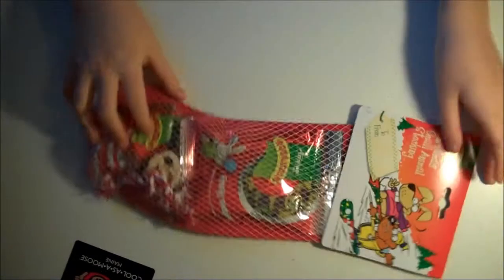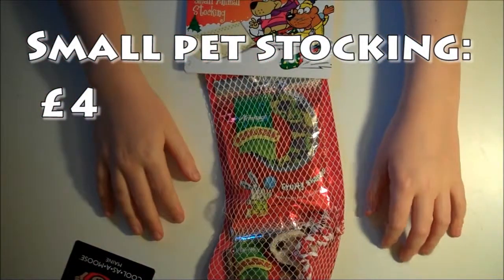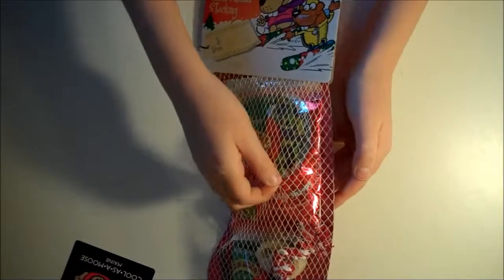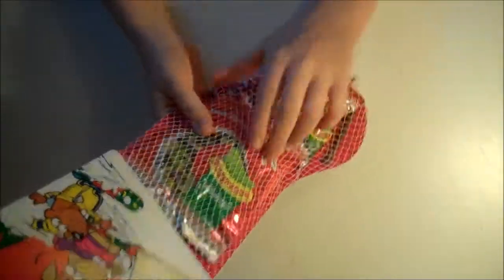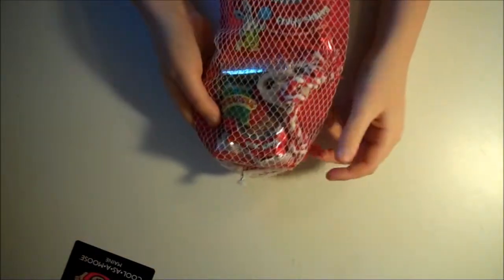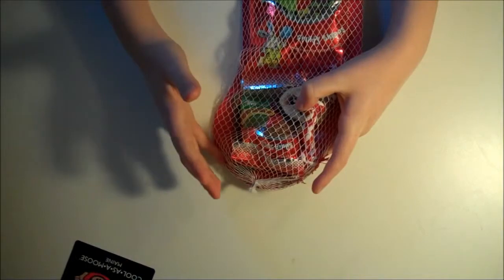Now the next thing I have is a Christmas item — a Christmas small pet stocking. This is quite cool. They had dog, cat, and rabbit ones too. I'm not going to open this, I'll just show you what's in it. We've got fruit shapes — yummy treats for all small animals — which I will be using, they look quite good. There are also chocolate drops, but I will not be using those because I don't really want to give Molly junk food. I'll give them to someone else.